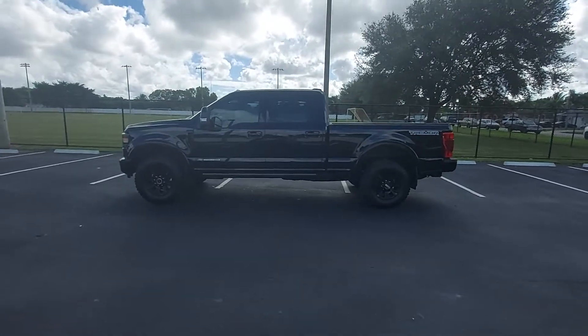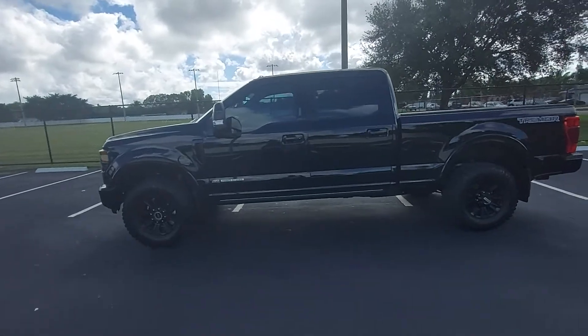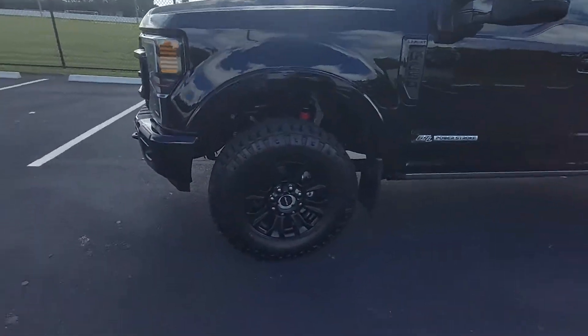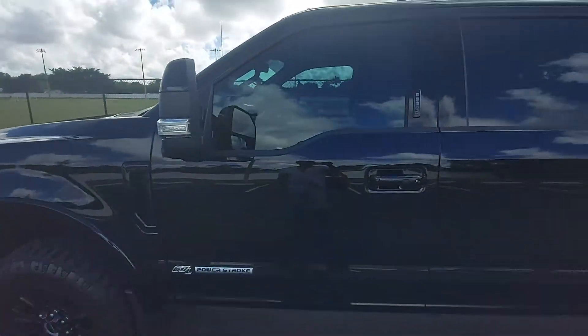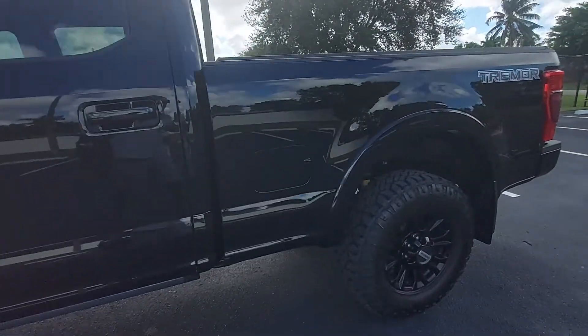This is a better view of the truck. Black on black is hard to do, but at least we can see it.